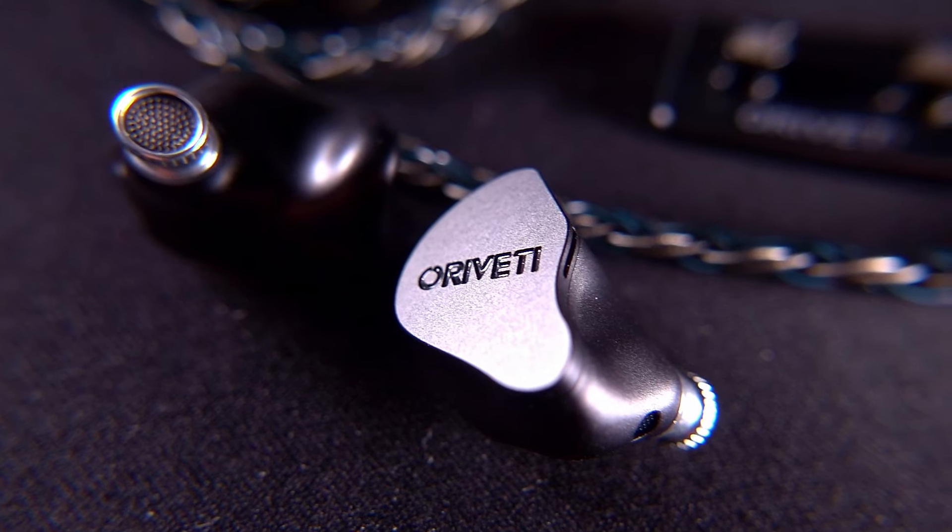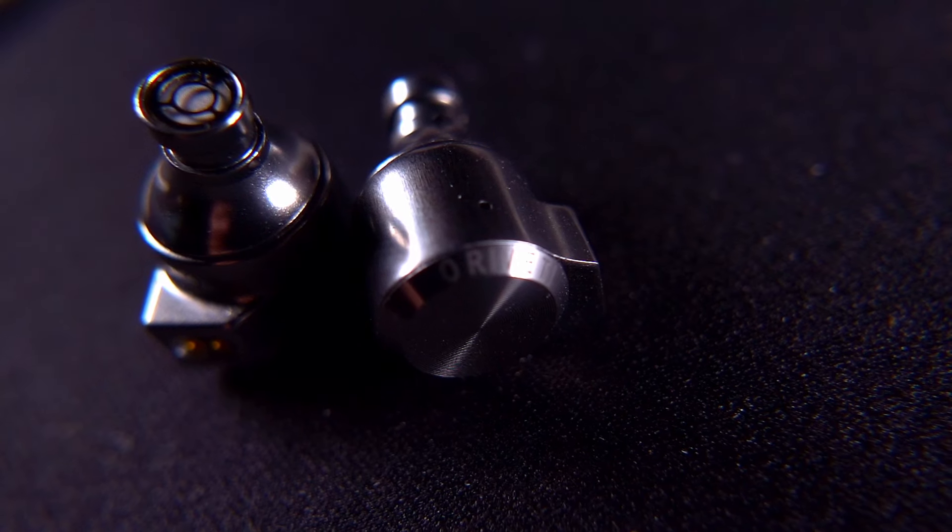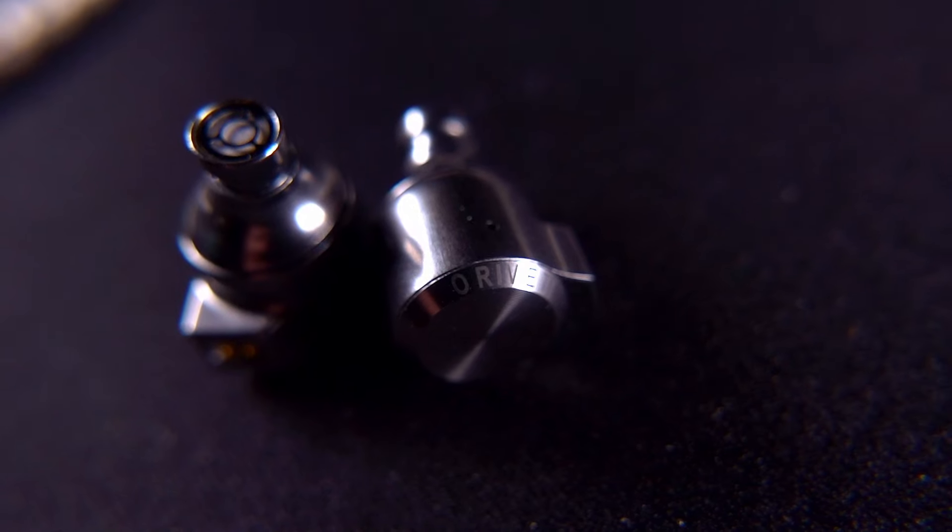That leads to the next question — the introduction to the next video — which is whether it's worth spending an extra $130 US to jump from the OD100 up to the OD200. Putting these two against each other with the black tuning nozzles on the OD200, there's an immediate increase in detail, resolution, and nuance. Whether it's a big enough jump to justify $130 is another question, but it's definitely an improvement. The OD200 with the black nozzles also balances the tonality more naturally, so my initial thoughts are that the OD200 is clearly the better IEM.